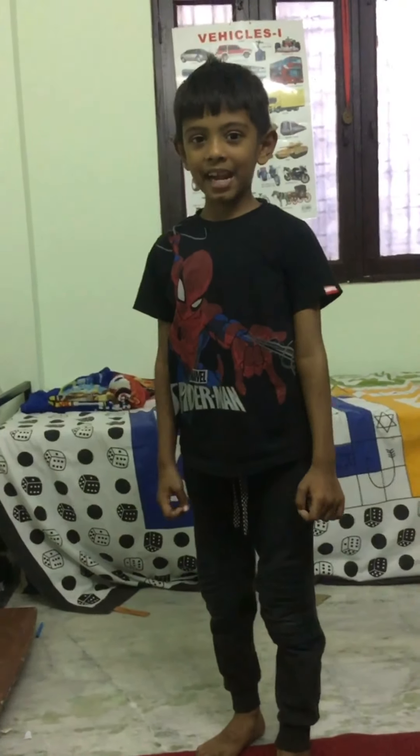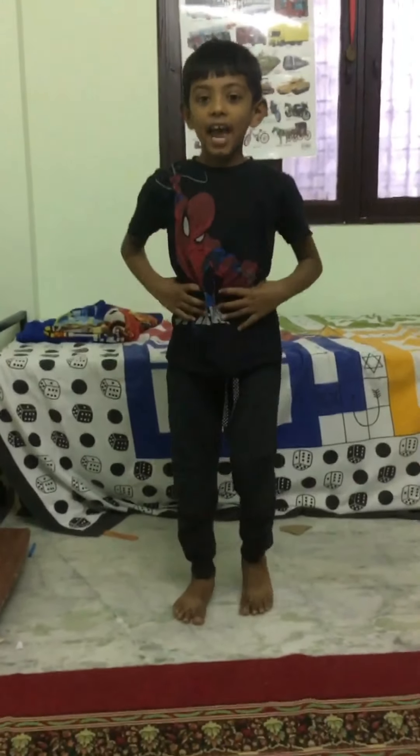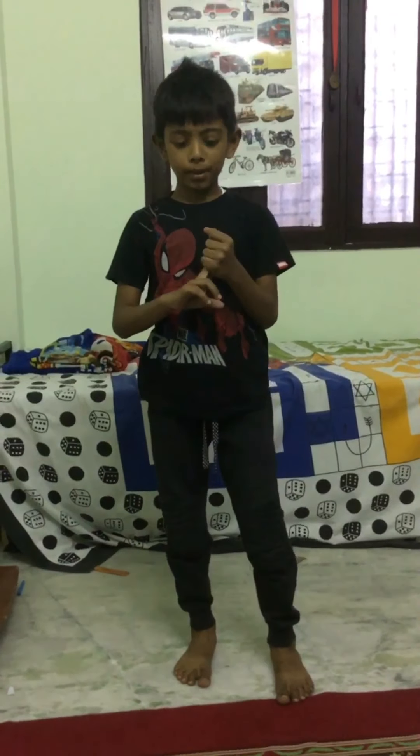Hi friends, my name is Muhammad Uday and today we are going to learn karate. First we will do warm up. The first warm up is jump — 1, 2, 3, 4, 5, 6, 7, 8, 9, 10. And the next is high jump — 1, 2, 3, 4, 5, 6, 7, 8, 9, 10.